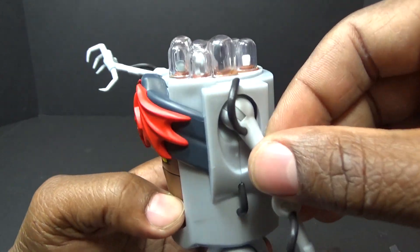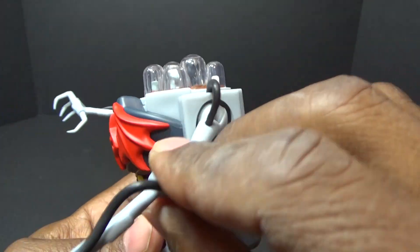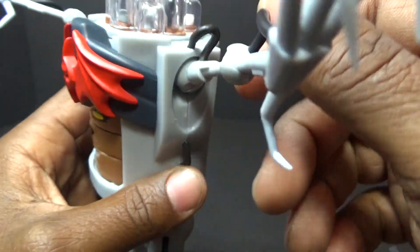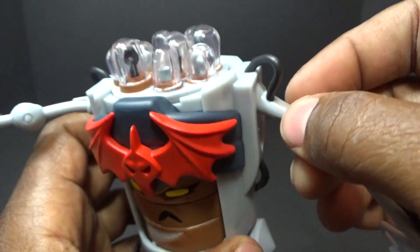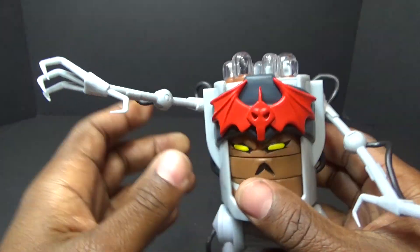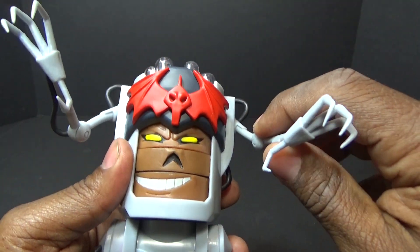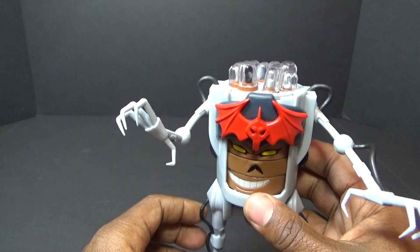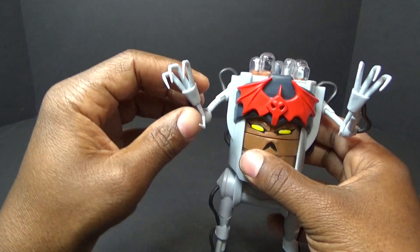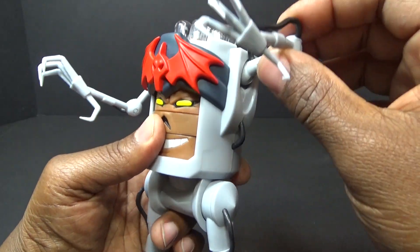Moving on to the figure's articulation — he has arm joints up at the shoulders, though movement is restricted somewhat by the wires. They seem pretty squishy so hopefully they won't break over time, but I do have some fear of them not going back properly. He's probably going to go on the shelf after this — maybe I'll have him choke a couple rebel members. I did see him in one episode in a bar with two Horde troopers having a drink and harassing villagers.